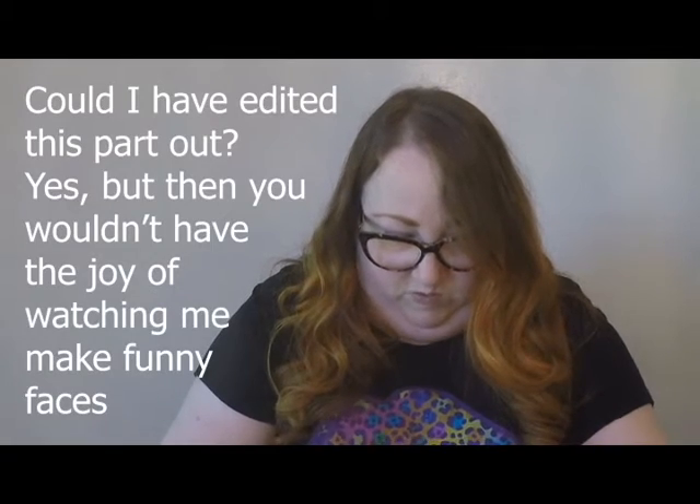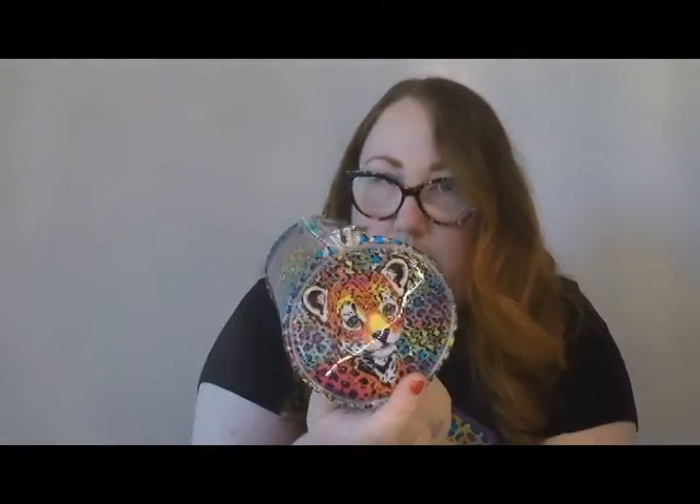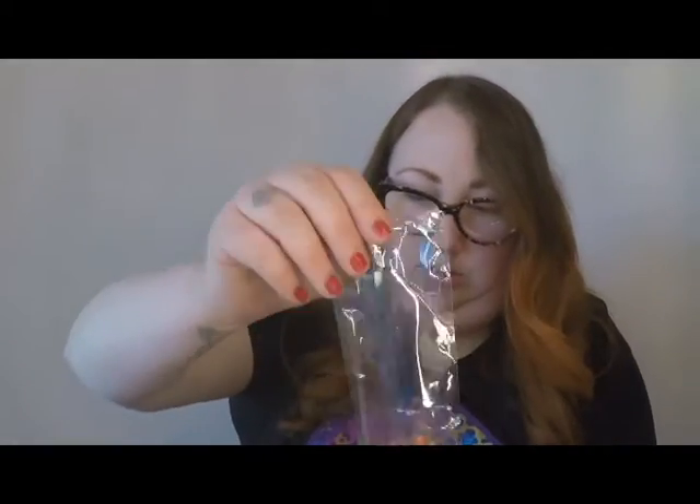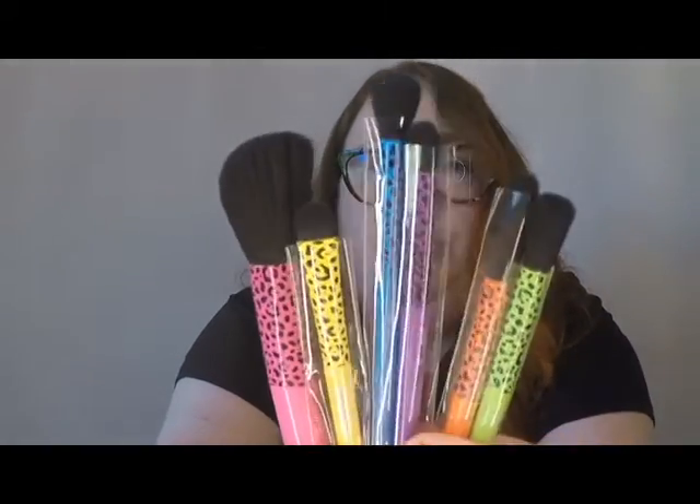I'm kind of disappointed that that's not actually part of the design — it's just cardboard. Well, that's disappointing. There we go. We've got this cute little face on the end, so I guess that's something. So we've got a lot of stuffing, some flavor packets, and some brushes. Those are cute. Look at the bright colors and the animal print. You've got to love it.